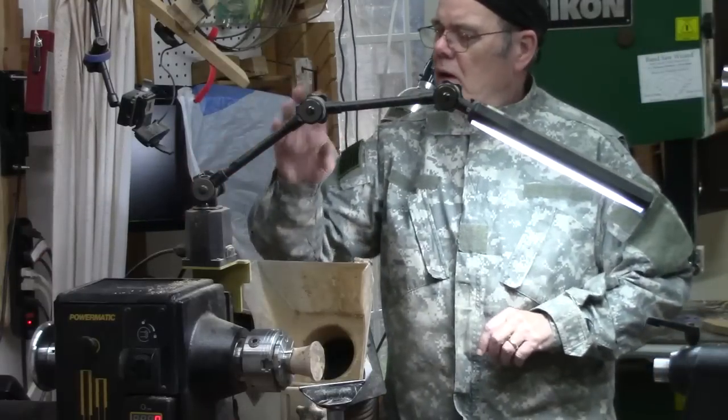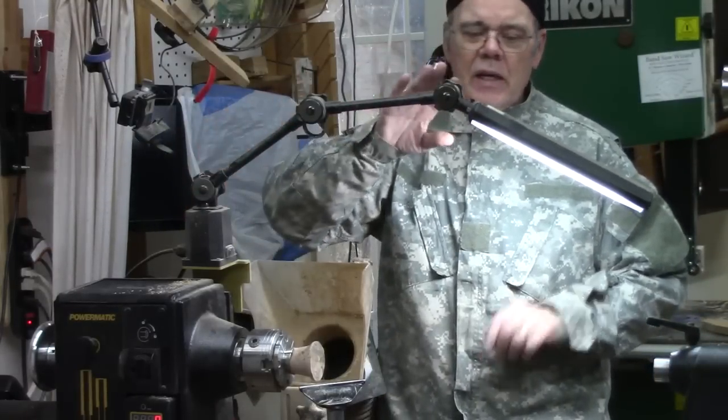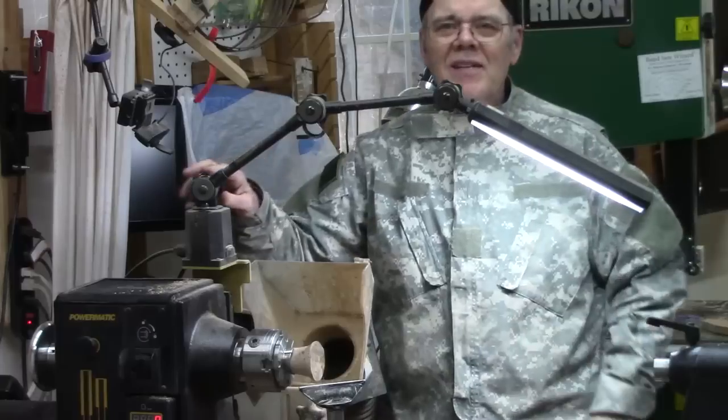The anniversary edition comes with a nice LED light that pivots and has three articulations — a very nice light.